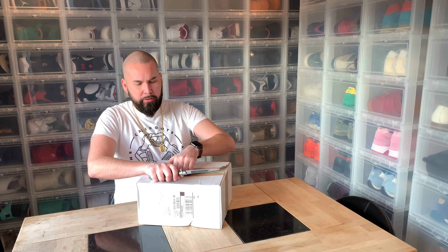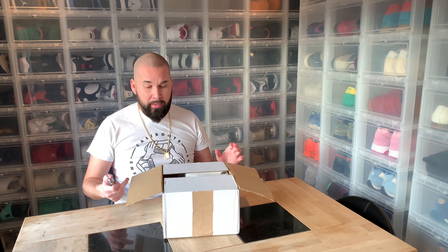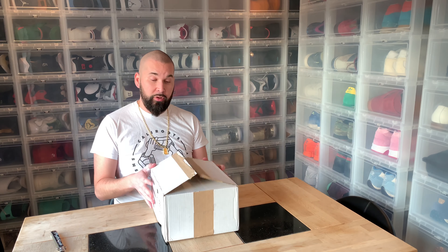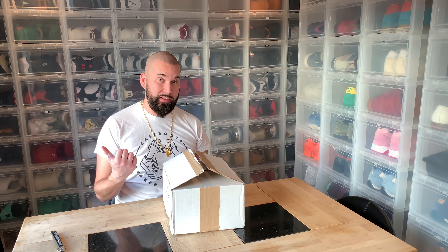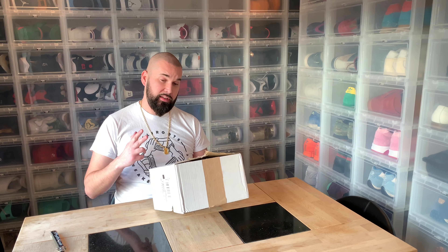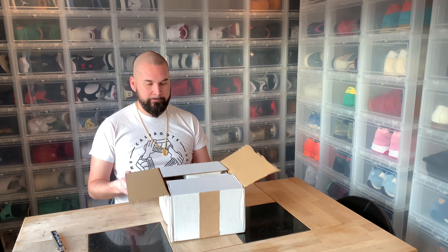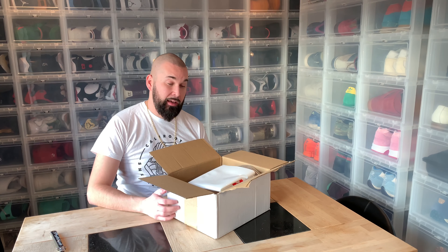I haven't found any videos of it yet, and I'm very curious about the size. First of all, the package is very very light. The UPS driver asked me to come down to the street to pick it up, and almost every time I order from Supreme the UPS guy steals my stickers and free gifts, so I was worried it was empty — but it's not.